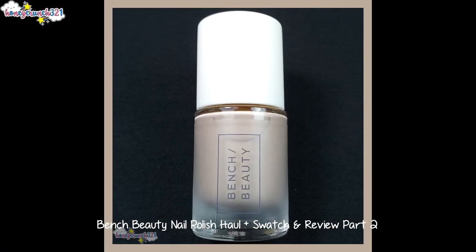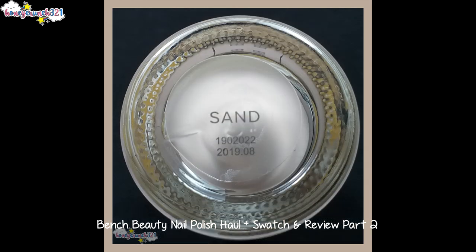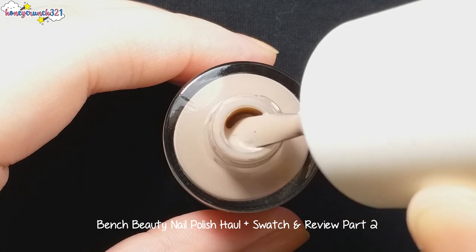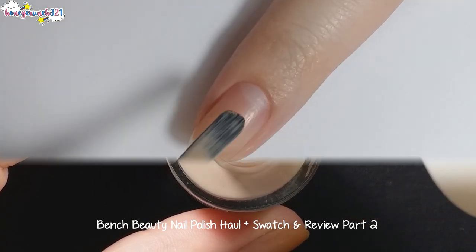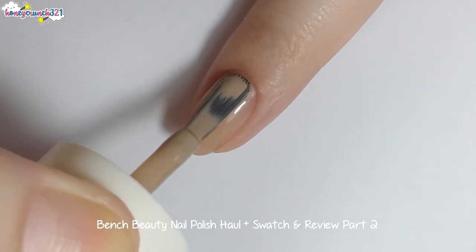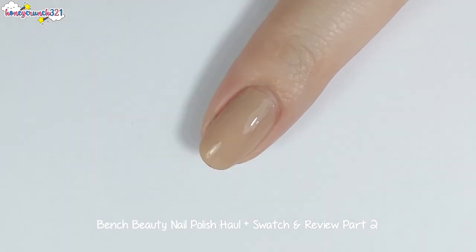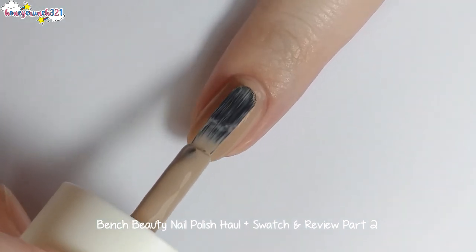Then we have the shade called Sand, and here is Sand's second coat.